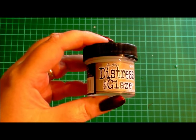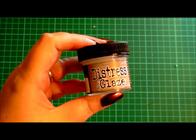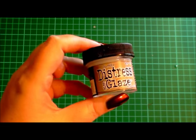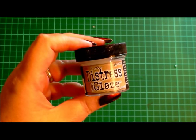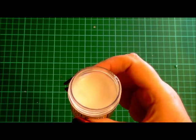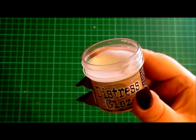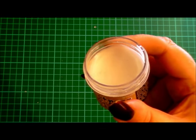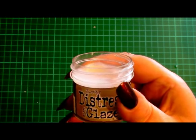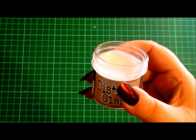Hi everyone, today I'd like to talk to you about the new Ranger and Tim Holtz Distress Micro Glaze. I'd like to show you how to use it and just show you a few different techniques that I've done with it. This protects your stamped images and the colour underneath to resist colour that you may put on top of an image or around it.